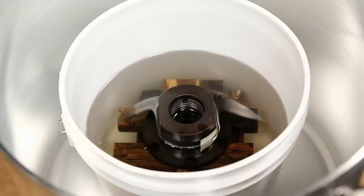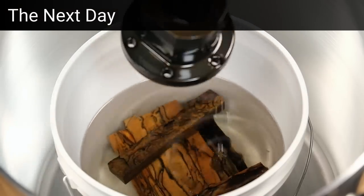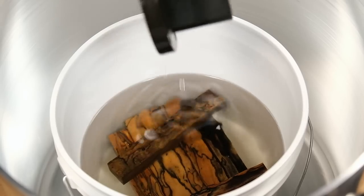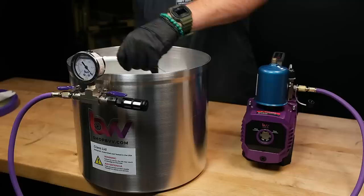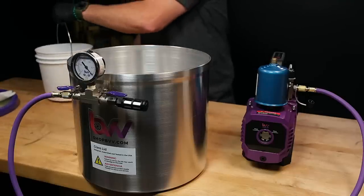Leave these blanks to soak overnight and we'll check on them in the morning. A good way to check if you had enough resin to saturate the blanks is to remove the ballast. If the blanks float, that means you didn't run the pump long enough or let them soak long enough. These blanks don't float, so I know they're good to come out of the chamber and cure. Not all woods will stabilize at the same rate, so make sure you keep checking to see if they float.